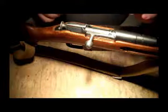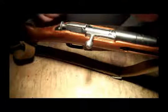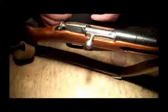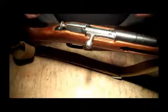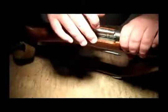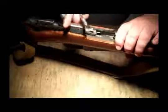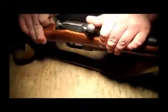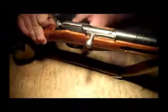Hi folks, this is Josh from Smithsides. I had a question posed to me — it seems somebody out there has a Mosin that's not cocking on opening, or it won't stay cocked. The knob comes back okay, but when you push it forward, it doesn't stay in that position.